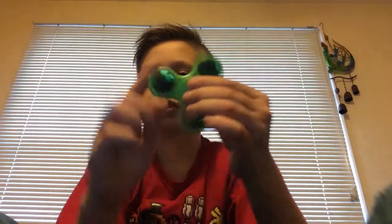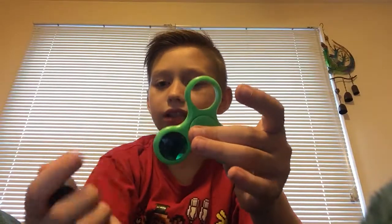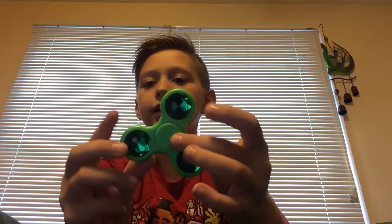And we got this green crystal one. It's not bearings - it's just little tiny gems. Look at this. Same on both sides.